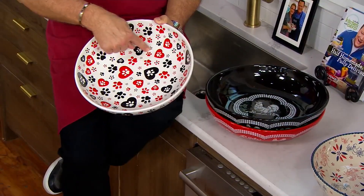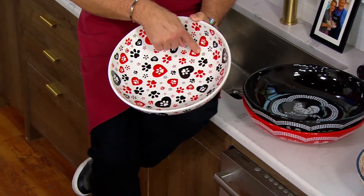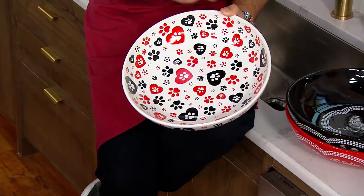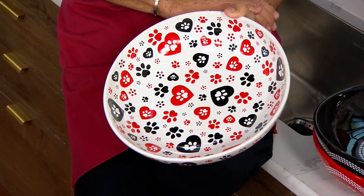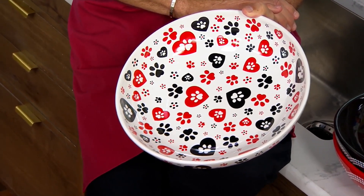There was a whole video of like 15 puppies all gathered around a feed. That's adorable. You could put food or water in here for your puppies — that'd be great. Or you could fill it full of pasta.